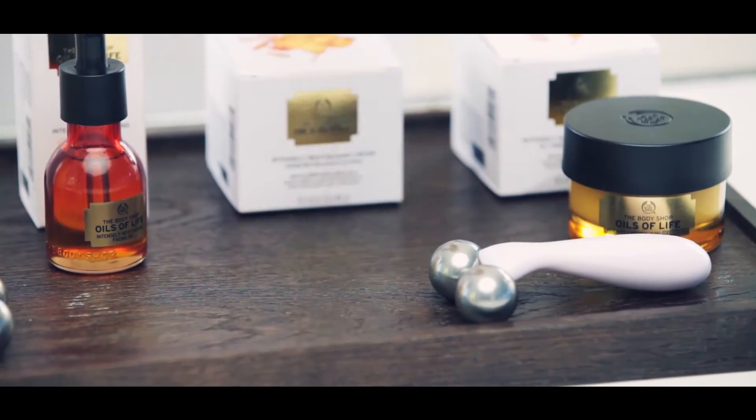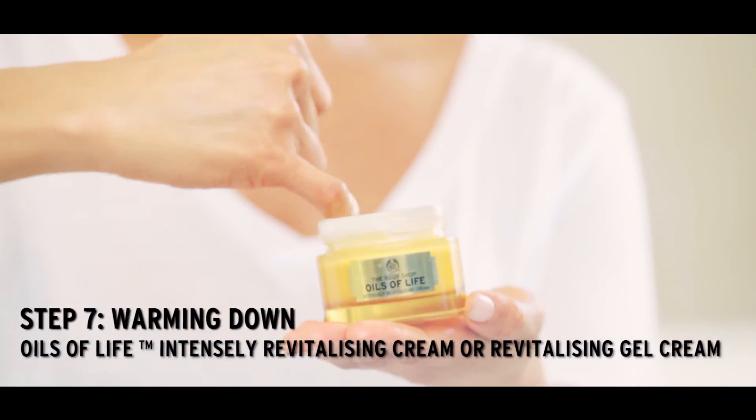To seal the skin, we can use the Gel Cream or the Intensive Revitalizing Cream.